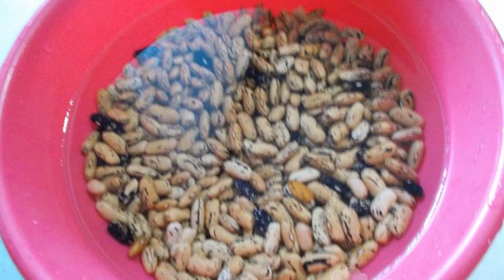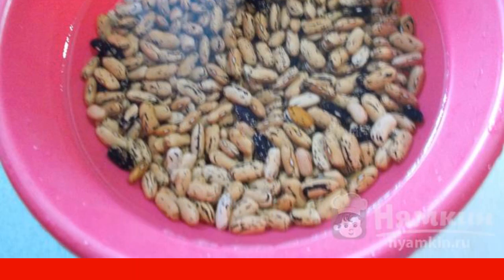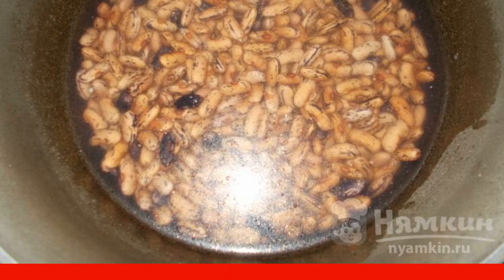Sort the beans, rinse and fill with water. Leave the beans soaked until they are soft. Rinse the beans, put them in a saucepan and cover with water. Put the beans on the fire.